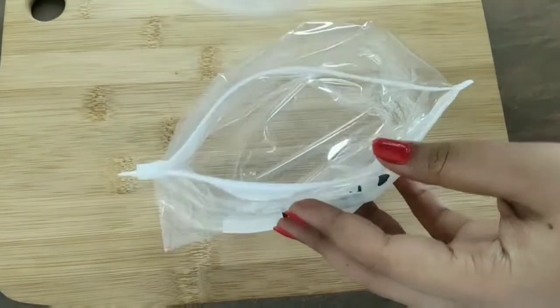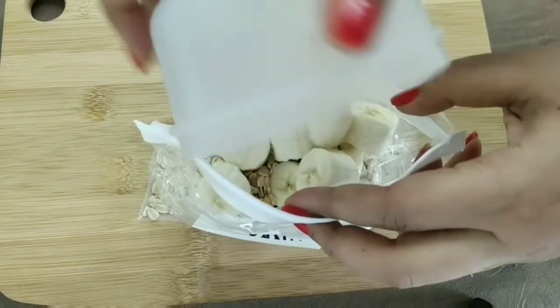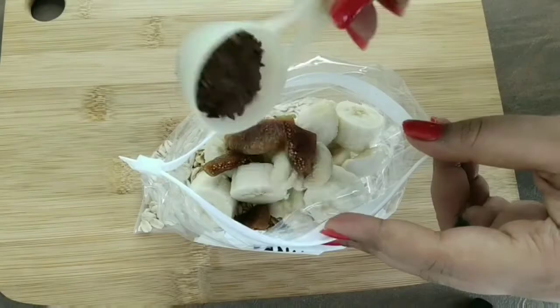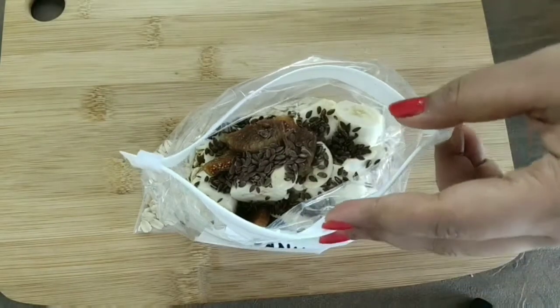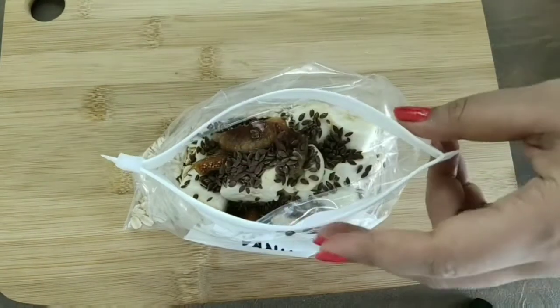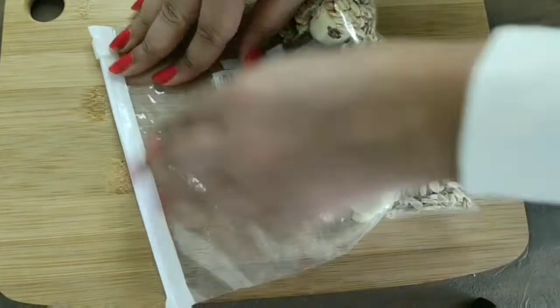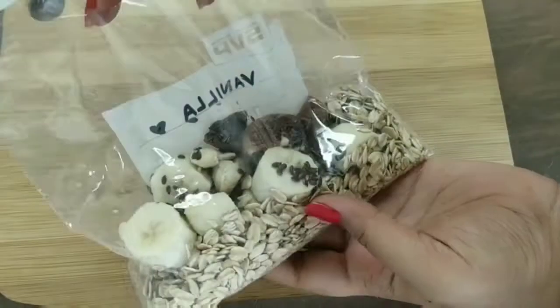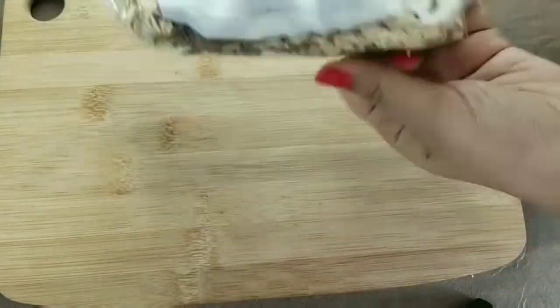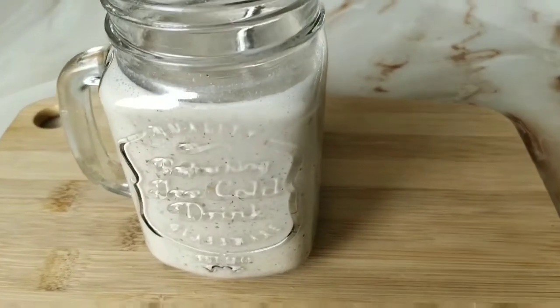To this I'm adding half a cup of rolled oats — you can also use instant oats — one ripe banana, some kaju and anjeer, some flax seeds, and a little bit of vanilla extract. You can also use vanilla bean. Remove all the air from the bag, zip it, and your vanilla smoothie package is ready!